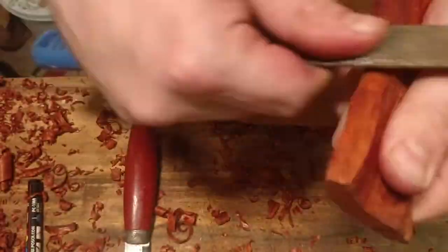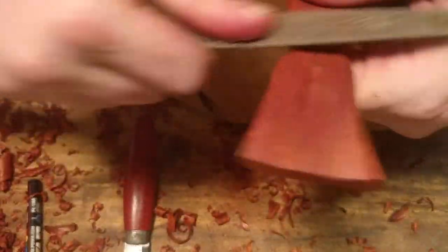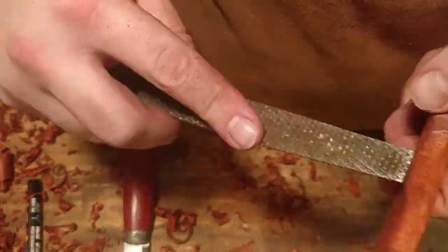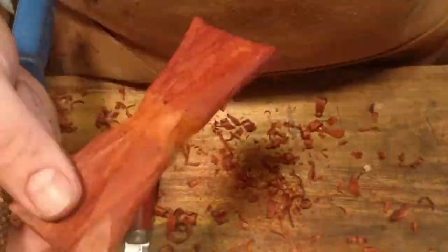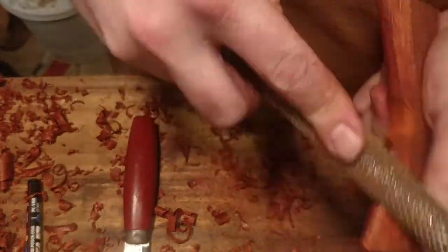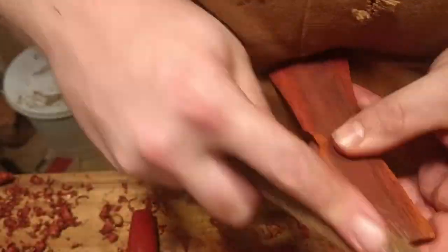From here on out it's just lots of rasp and file work. I even finished the whole thing with just a really fine cabinetmaker's file instead of using any sandpaper. I wanted to try it and see how it felt, and in my opinion it gives a nice — I was about to say organic feel but I hate the word organic, yet I'm going to use it anyway — a nice organic feel to the whole thing.